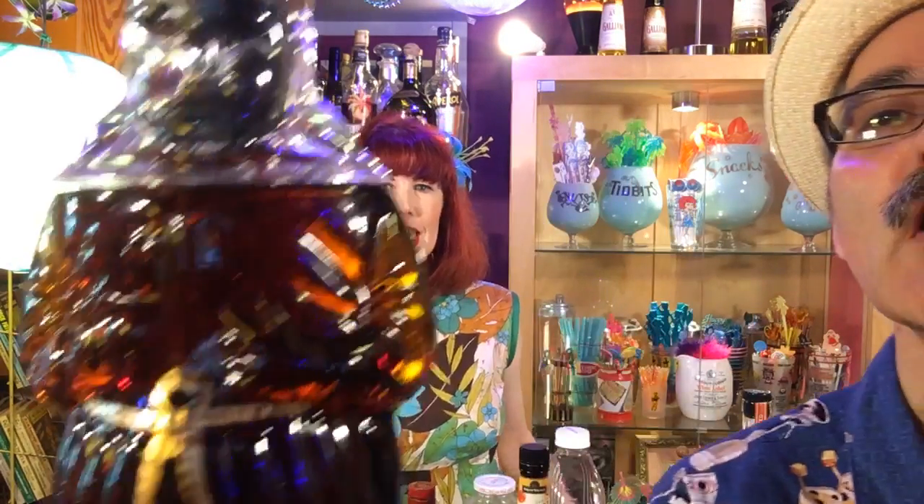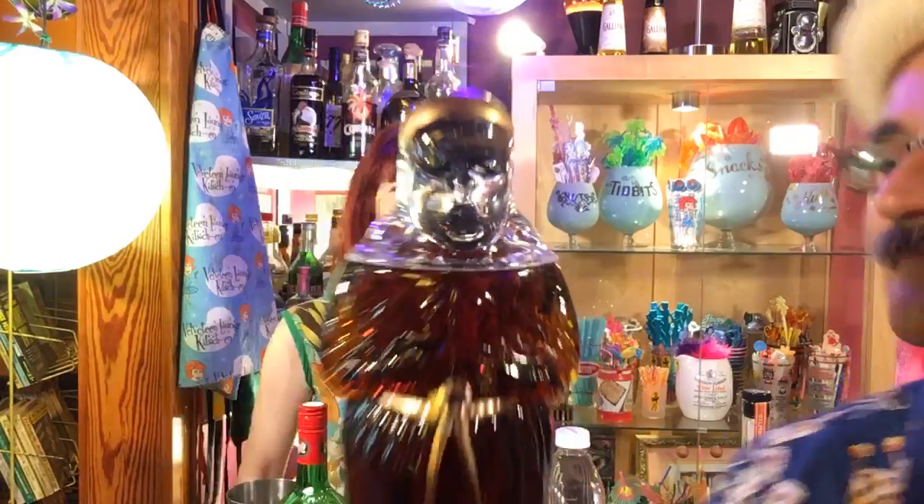Today we're trying Old Monk Rum, which I love because it comes in this figural Old Monk bottle. We tend to buy this for people because it's in a figural bottle, so it's fun. And it's not too expensive — it makes a good gift.